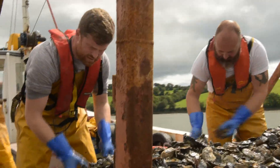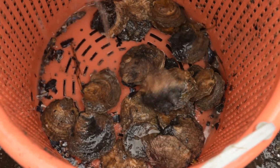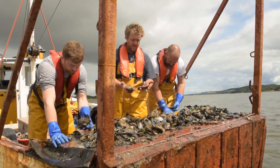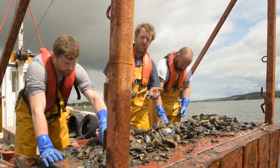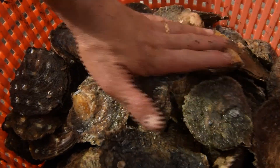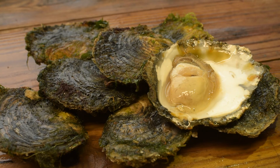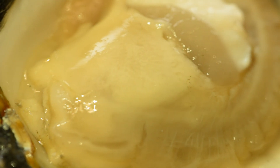We sort the big oysters, the live oysters, into baskets. These are the parent oysters — bred in 2015, and these are the oysters we're going to breed from this year. Then they will mostly go to market, and it's incredibly satisfying when you actually sell them and see them on a plate in a restaurant, and they taste delicious.